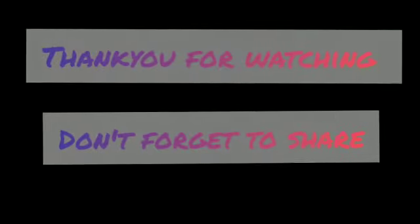Please like, subscribe, and share. Thank you so much. Allah Hafiz, Bye Bye! Please do leave your feedback.